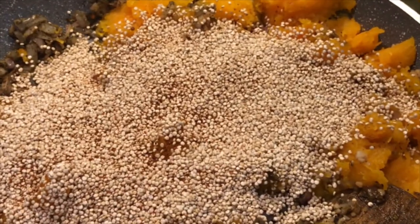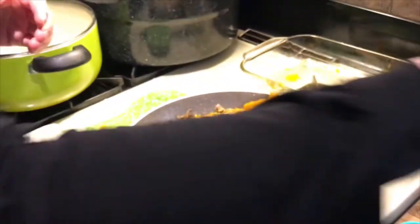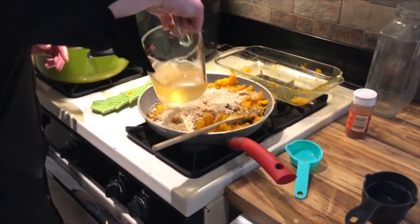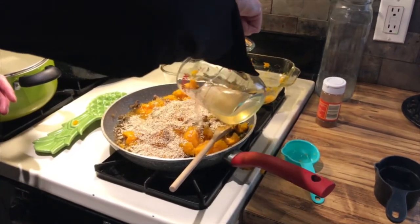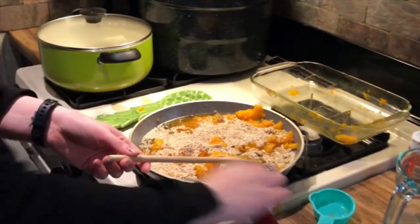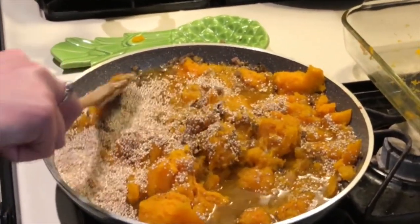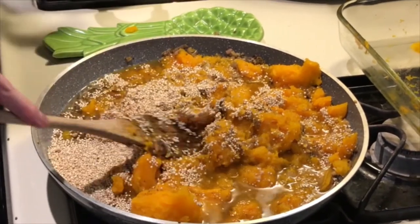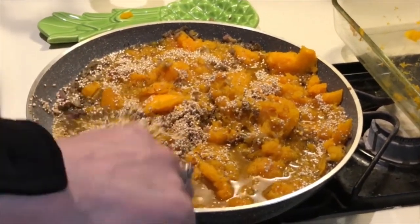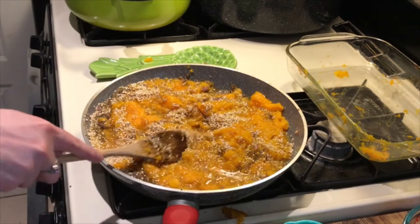Rinse your quinoa before you put it in — it's already been rinsed here. Pour it on top. Then add a little extra seasoning — cayenne, paprika, whatever makes you happy — just a pinch to change the color on top. After that we're going to add a cup and a half of broth. You can use whatever broth you want; I'm going to use vegetable. Pour it around the outside and then go in. This quinoa is basically uncooked right now; it's going to cook over medium-high heat and absorb everything, giving it extra flavor because it's broth and not water. We'll wait about 25 minutes.